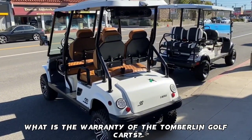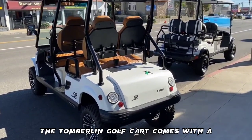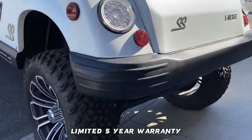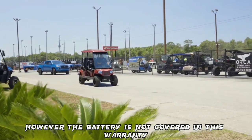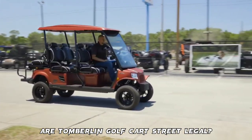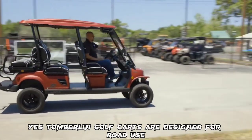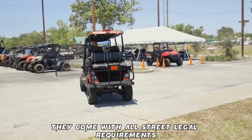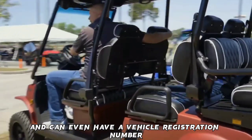What is the warranty of the Tomberlin golf carts? The Tomberlin golf cart comes with a limited five-year warranty; however, the battery is not covered under this warranty. Are Tomberlin golf carts street legal? Yes, Tomberlin golf carts are designed for road use and come with all street legal requirements, and can even have a vehicle registration number.